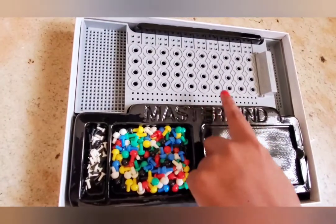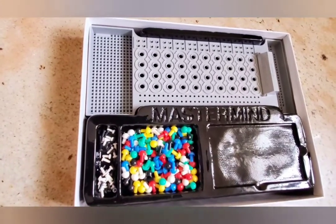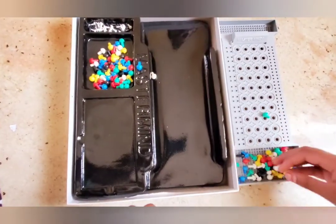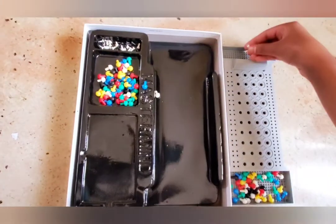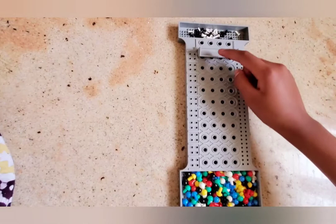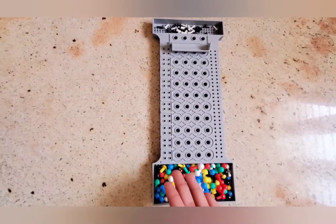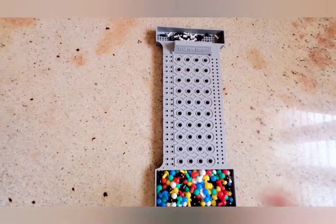This is a Masterminds game board. These are the code pegs and these are the key pegs. Now let's set the game up. This is a built-in tray for these key pegs, and that is a built-in tray for these key pegs. The code goes in here and the flip top code shield saves it from being seen. Now my brother is going to put the code in and hide it from me. I am going to decode it.